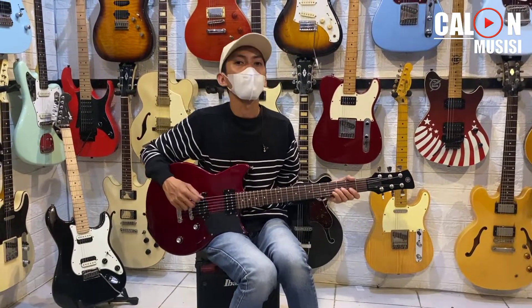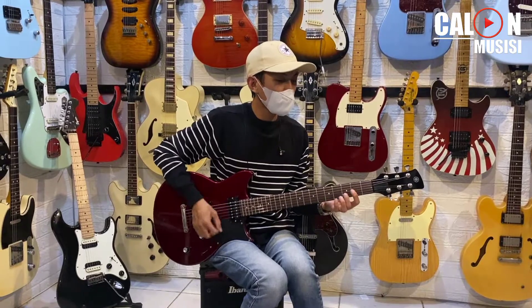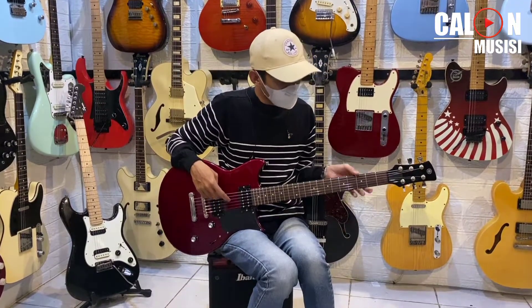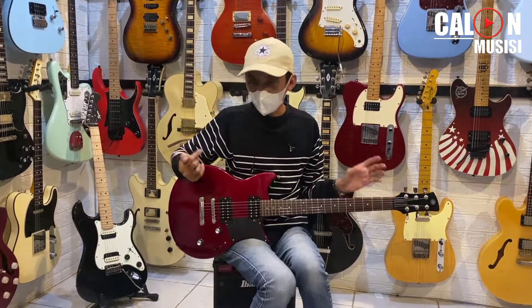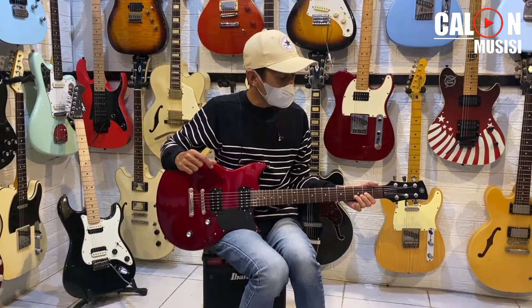Halo teman-teman, balik lagi di Calon Musisi Official, ketemu lagi sama Pak Jubel. Ketemu lagi dengan kita dari Calon Musisi Official dan juga Asikstore. Kali ini kita bakal sedikit nge-review gitar Yamaha Revstar.